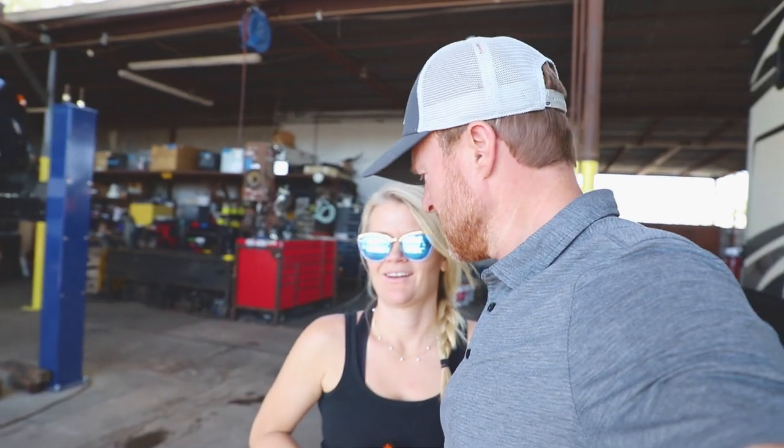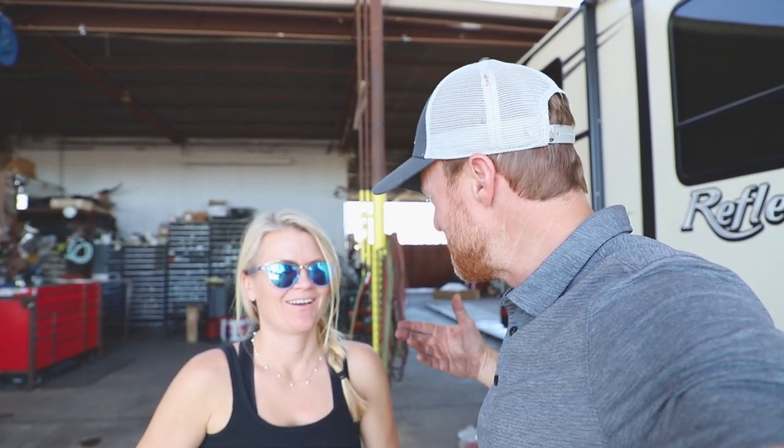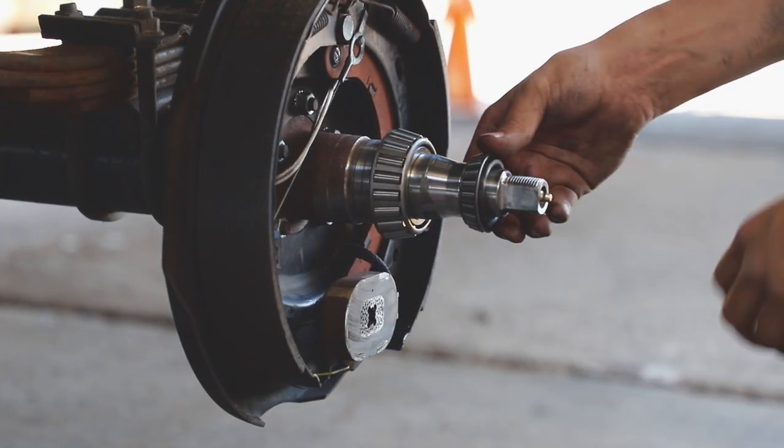Look who showed up with the bearings — Bearing Girl! Are you bearing bearings? I'm bearing gifts. Bearing gifts — you see the pun there? Check it out, here we go — there's a big package. That's like perfect.